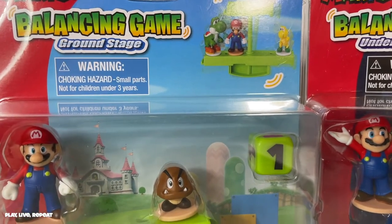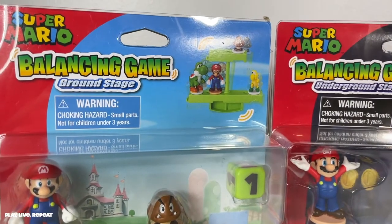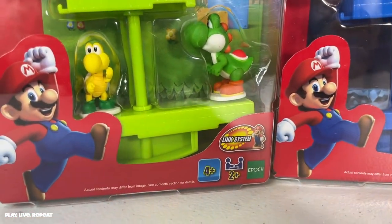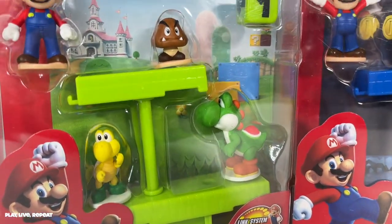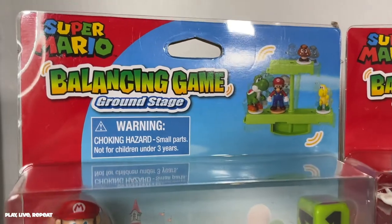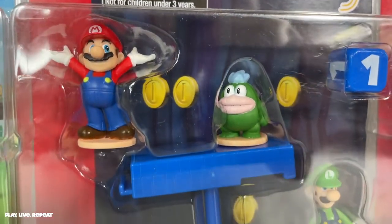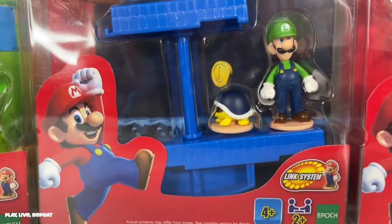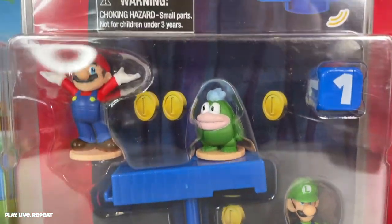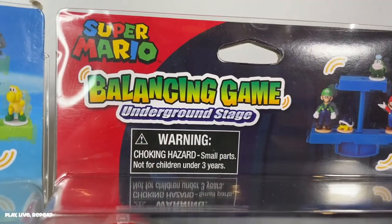There's the Balancing Game Ground Stage that includes Super Mario, a Goomba, a Koopa Troopa, and Yoshi — which is probably going to sell out super fast. Next we have the Underground Stage that includes Super Mario in another pose — that's when he's completed the board. There's also Spike, who's so adorable, Mario's bro Luigi, and a Koopa with a steel shell.